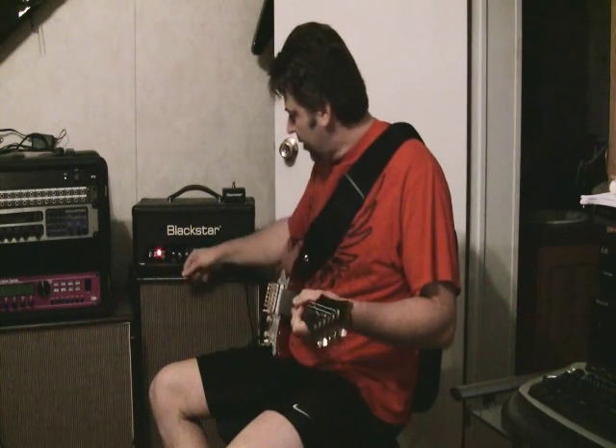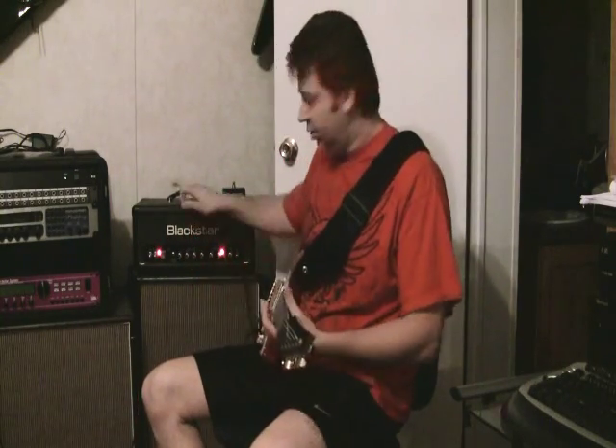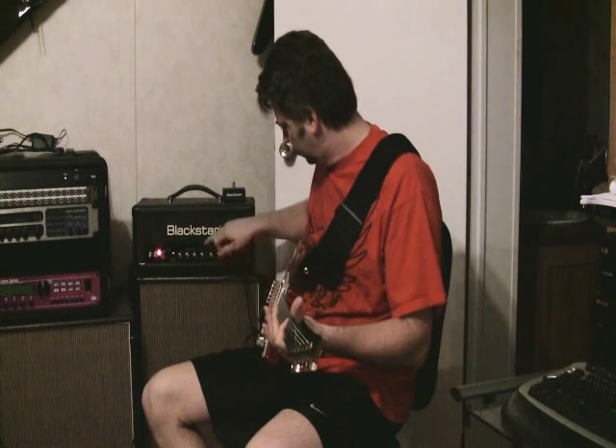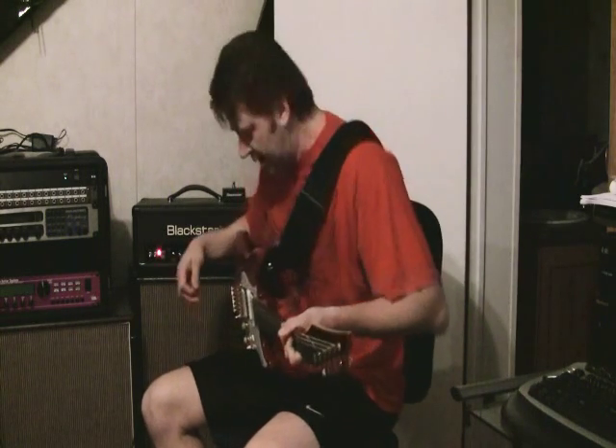This is a custom cabinet with G12T75s, which are standard Marshall 1968-type speakers. And this is just the raw sound of the amp. I've got a preset set up that gives me the sound of the amp but nothing else. It's kind of my standard basic rhythm sound.